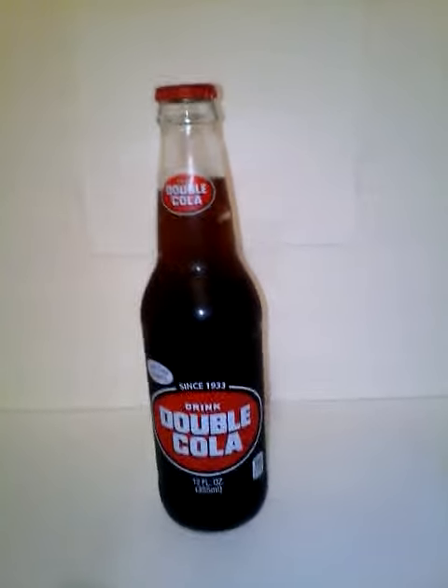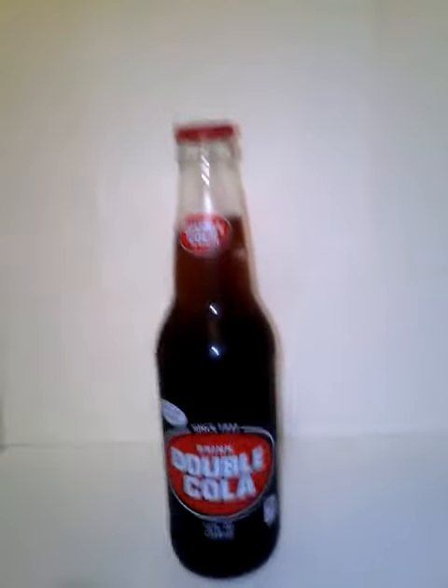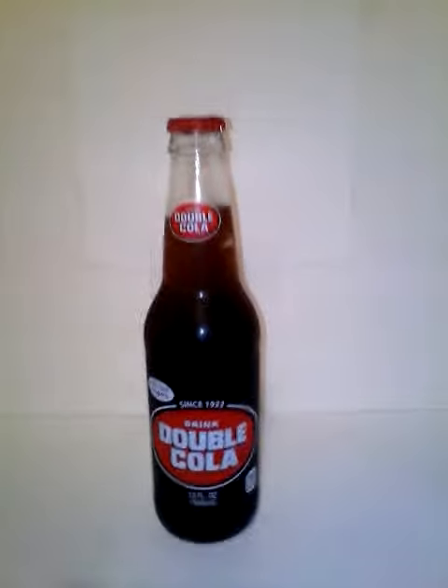Hello YouTube, it's Country Boy again with another video. This one is from the continued Double Koa series — this one is a review of Double Koa soda in a glass bottle. I'll open it and pour it over a cup of ice.